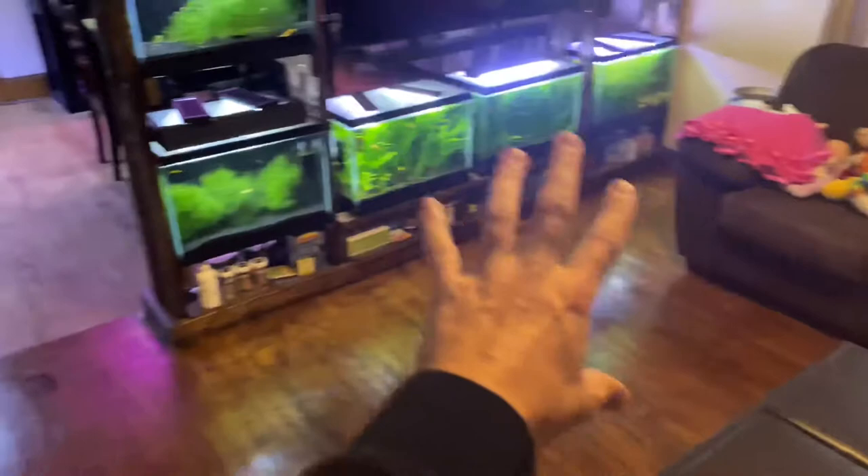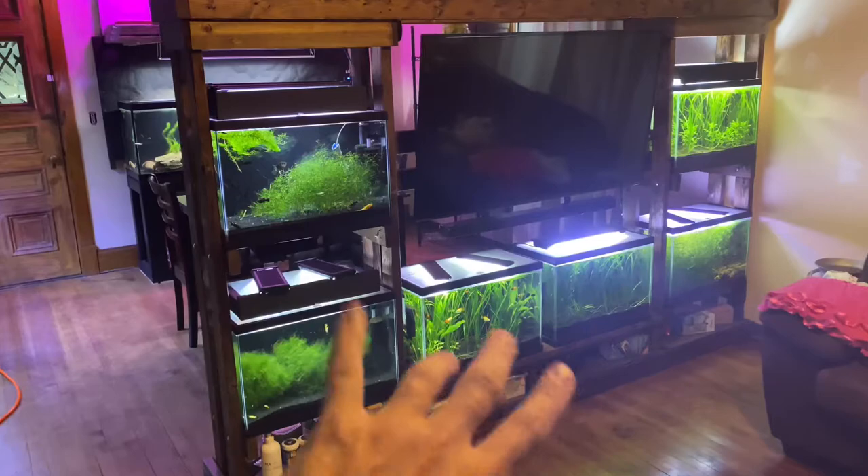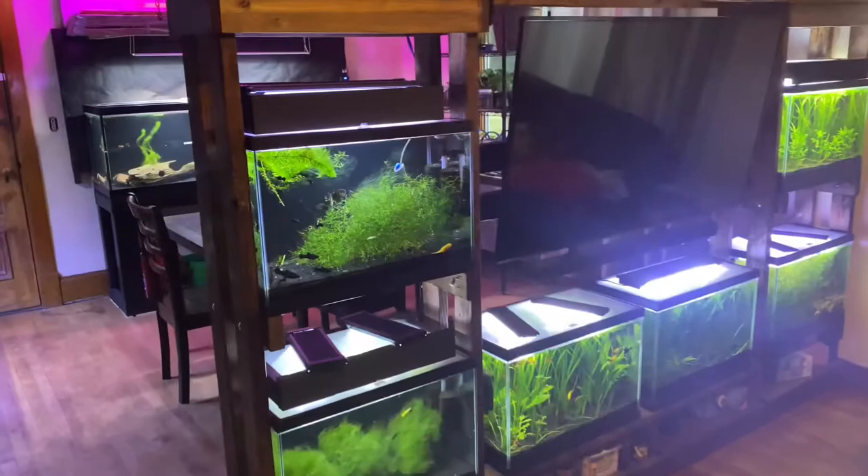We're going to be building the back of this entertainment center — that's going to be the next project. I actually have to support the floor in the basement before I start adding more aquariums to this spot, because this is in the middle of the upstairs living room and the floor needs support. That's six 20-gallon tanks, six times two is 120, and 120 times eight will give you the weight of all the water right there — and I need more support.